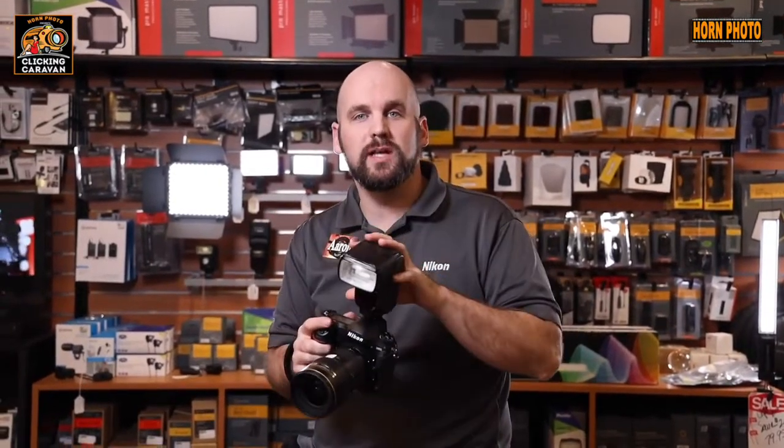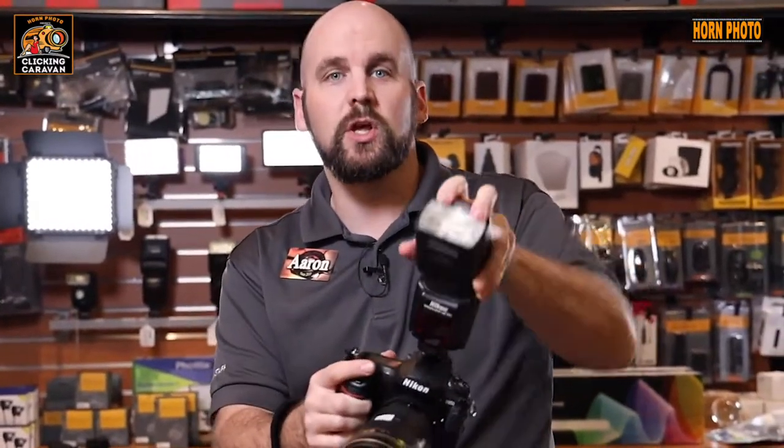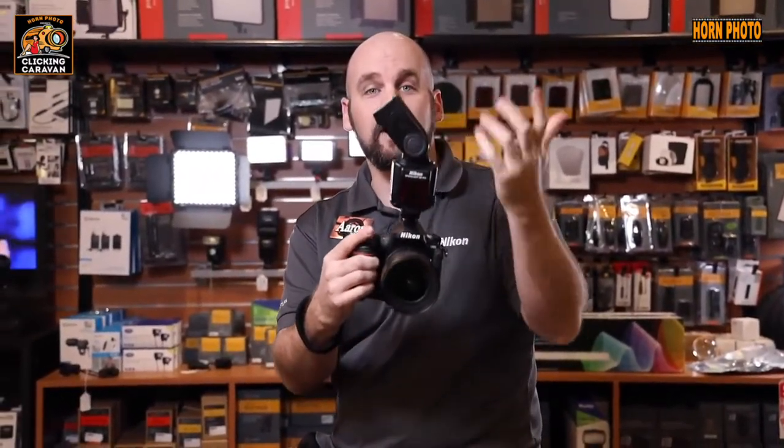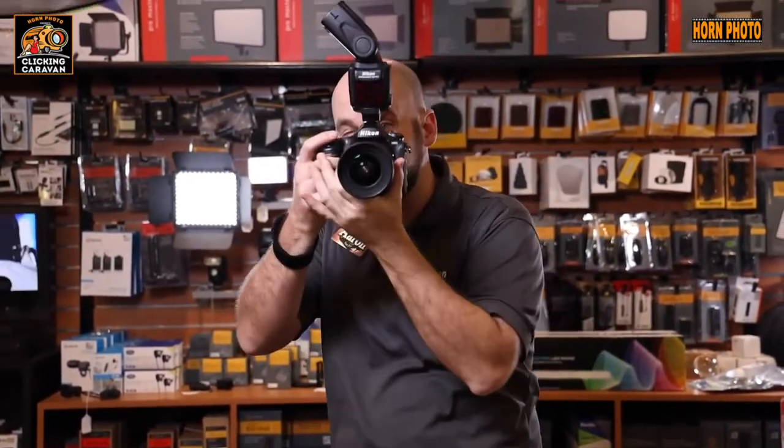So now let's dive into getting the most out of your external flash attached to your camera for this upcoming Clicking Caravan. One of the great ways to modify your flash is not just using it straight on, but bouncing the flash. Most flash heads have the ability to rotate, so I can adjust my flash to bounce it off whatever convenient wall or ceiling I have available.